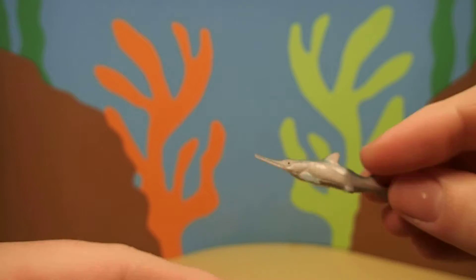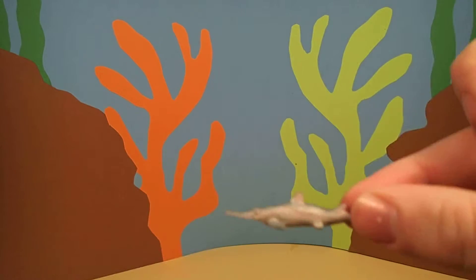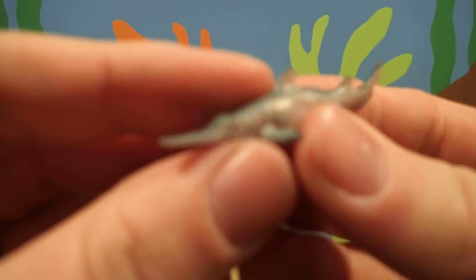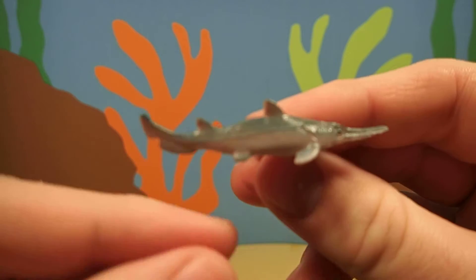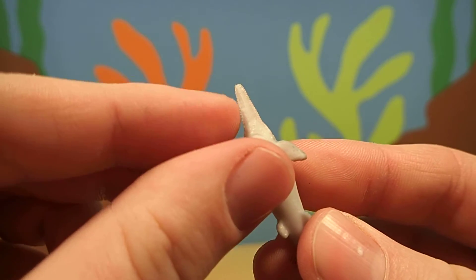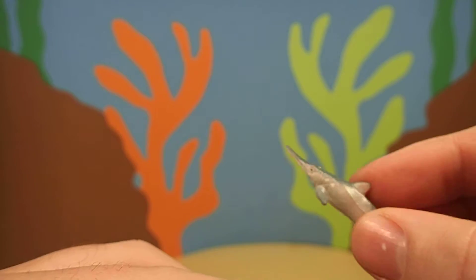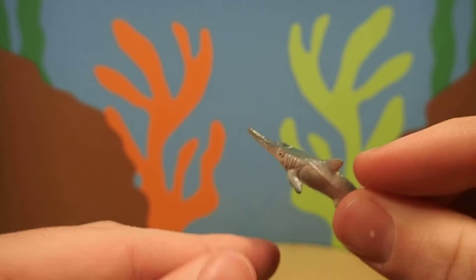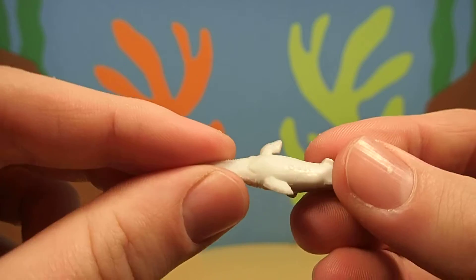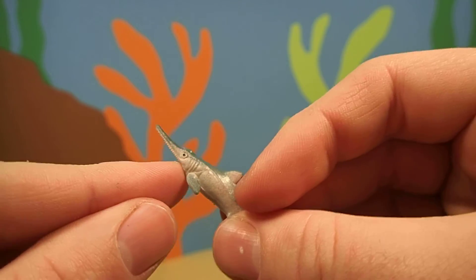Pretty cool, huh? Now sawfish like to live on the bottom of the ocean and they're actually related to sharks and stingrays. You can kind of tell it looks a little like a shark. They use their nose, which has rows of sharp teeth on the edges, and they swing it back and forth in the water — that's how they catch their prey. And their mouth is actually on the bottom side, so they kind of eat like that.